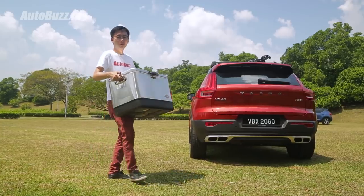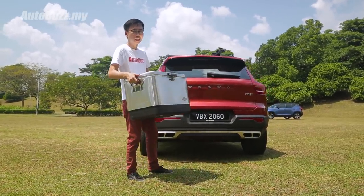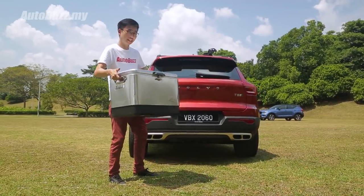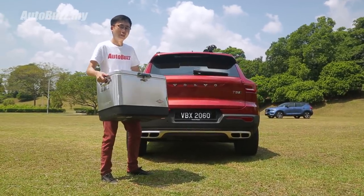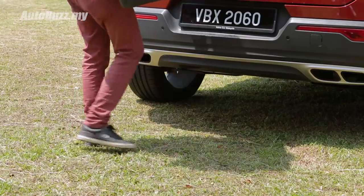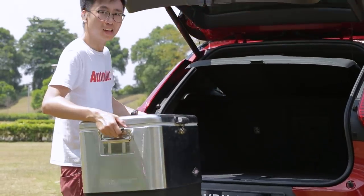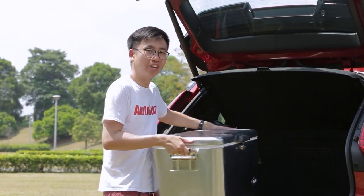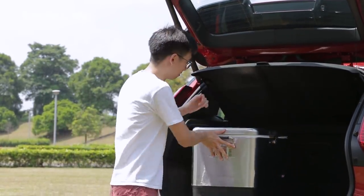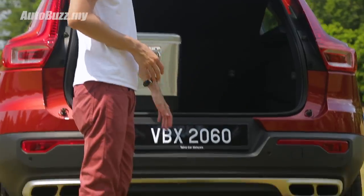Volvo is one of the more mindful car companies out there. They know that when you use hands-free operation for the power tailgate, chances are you have your hands full. So instead of having a sweeping motion that might upset your balance when carrying things, on the XC40 all you have to do is kick right under the number plate — and voila, it opens up to 460 litres of boot space. The sensor is offset slightly to the left, by the way.